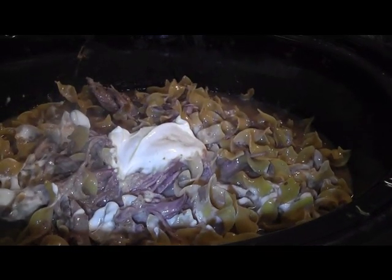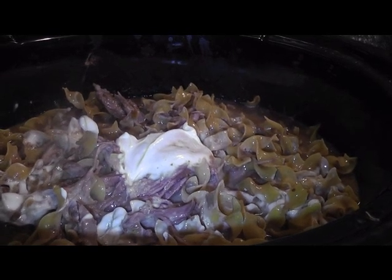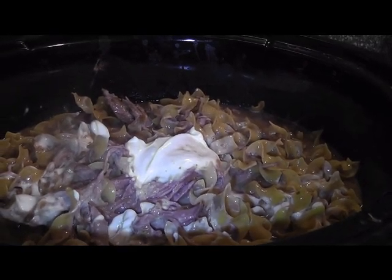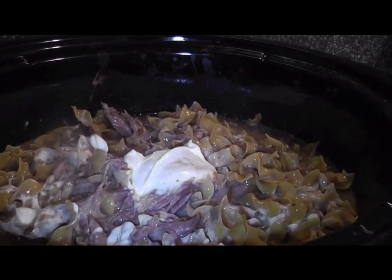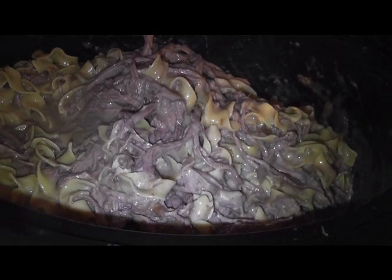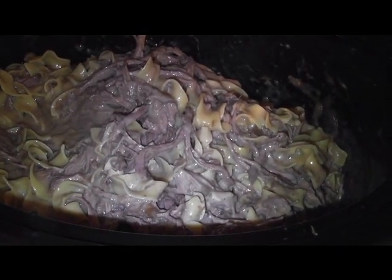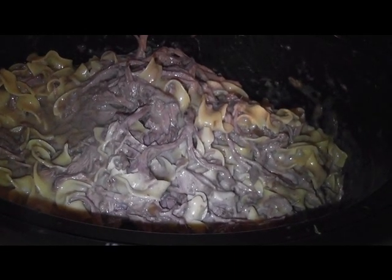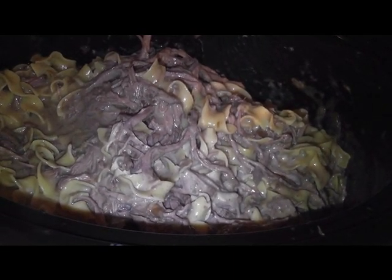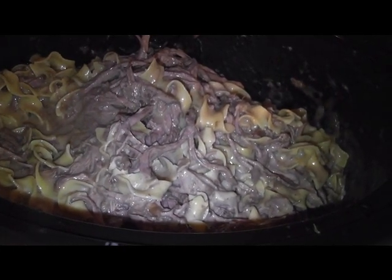We've got about 30 minutes left so we're going to go ahead and add our sour cream. Our noodles are par done, so we still need to cook a little more — still on high, 30 to 40 minutes. We're going to add the sour cream and mix it up. It may not look grand right there but I'm telling you it is a feast to be enjoyed. I'm going to do a little french bread and some green beans and we are done — dinner is fabulous!